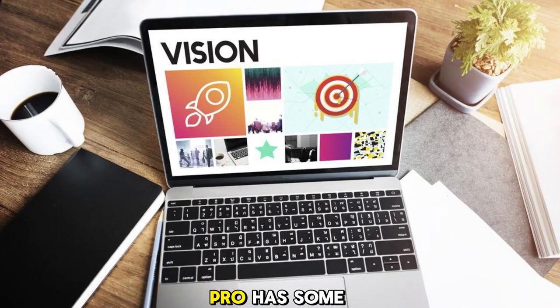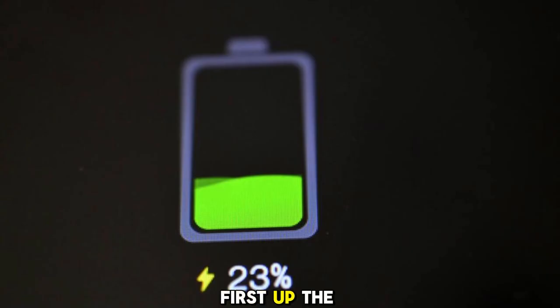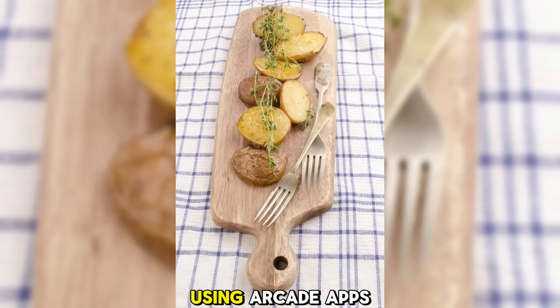Apple's Vision Pro has some incredible features, but it seems there might be a few things they could work on. First up, the battery life could definitely be better — it lasts around 2 hours while using AR/VR apps, and that's not ideal at all.